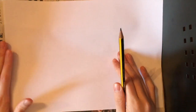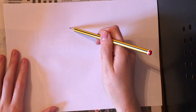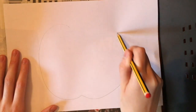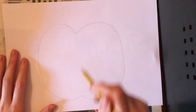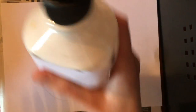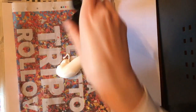First of all, with my piece of paper I'm just going to draw an outline of an apple. Okay, so that's my outline and we've got a stalk — a nice simple shape. Now I'm going to get my PVA glue. With your PVA glue, if you don't have something to put it in, use an old newspaper so that you're not making anything messy, and squeeze your glue on — there we go, some PVA glue.